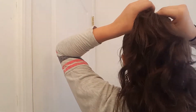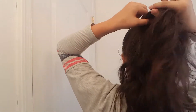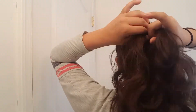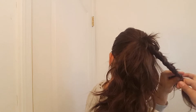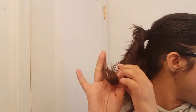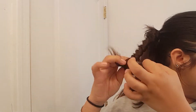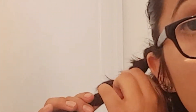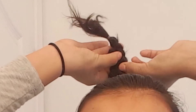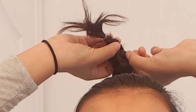Now you need to get a section of your hair from the top of your ponytail and separate it into three different strands and just start a normal braid all the way down. Once you're done braiding it all the way down, secure it with an elastic. Then start pulling and tugging pieces of the braid just to make it look looser and not as tight.